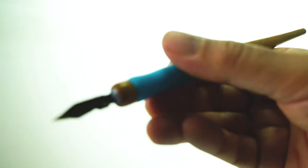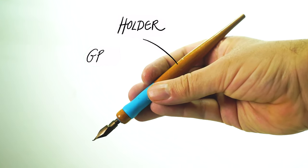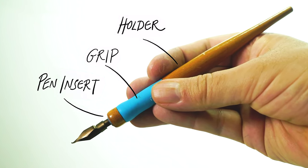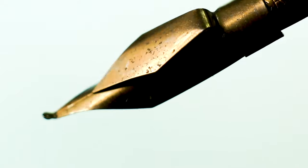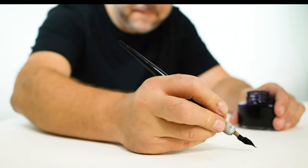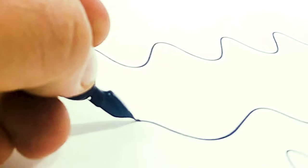Let's look at the anatomy of the dip pen and nib. We have the pen holder, the grip, the pen insert where the nib goes in, and then the pen nib itself, and also the reservoir which can go on top of the nib or below it. It does allow you to continue drawing for a long time without worrying so much about the ink running out.